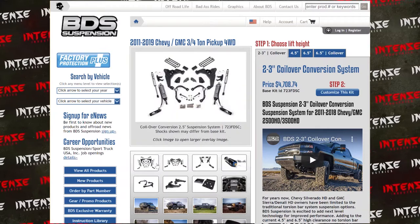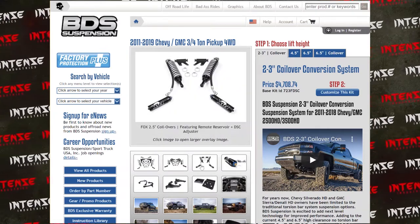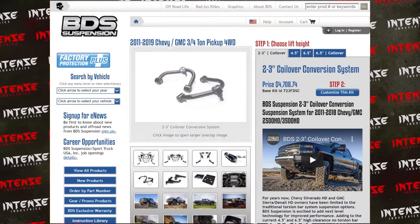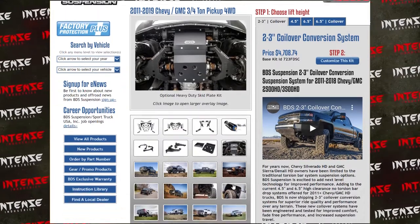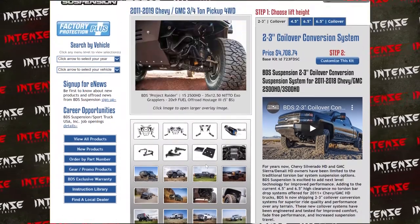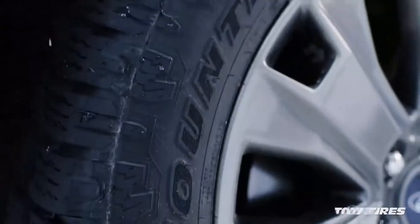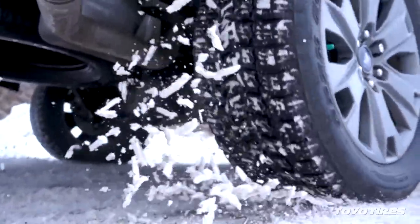There would also be some other tweaks in terms of shocks and maybe some powder coat to the components — I think those would be really cool. The suspension lift I would recommend is from Cognito Motorsports, and the coilover conversion kit I would recommend is from BDS Suspension.